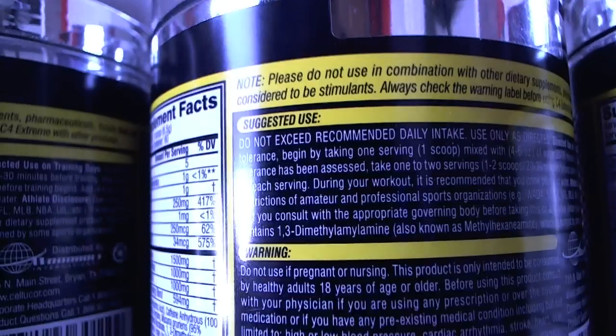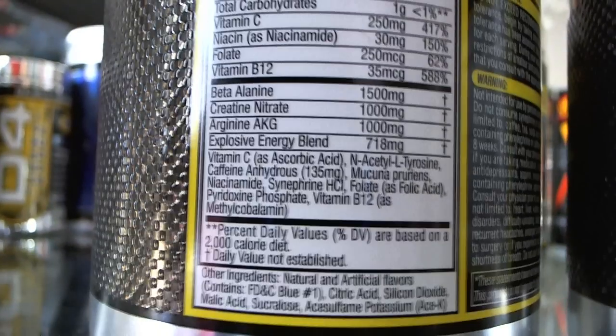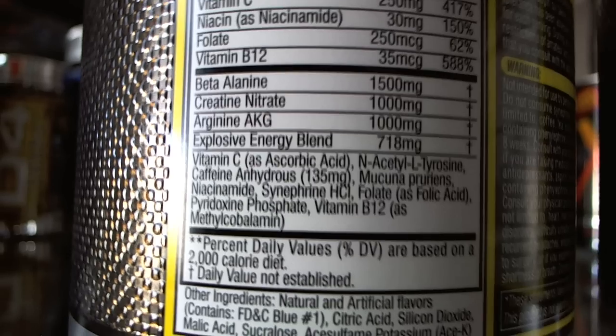I just picked up the Icy Blue Razz which was recently manufactured in about the last month or two, and there is no 1,3-dimethylaniline in it. There's no blog post, announcement, or anything on Facebook, Twitter, or Cellucor.com about it — they have just quietly removed it. I did some research and it looks like instead of 1,3-dimethylaniline, they actually substituted it with synephrine.